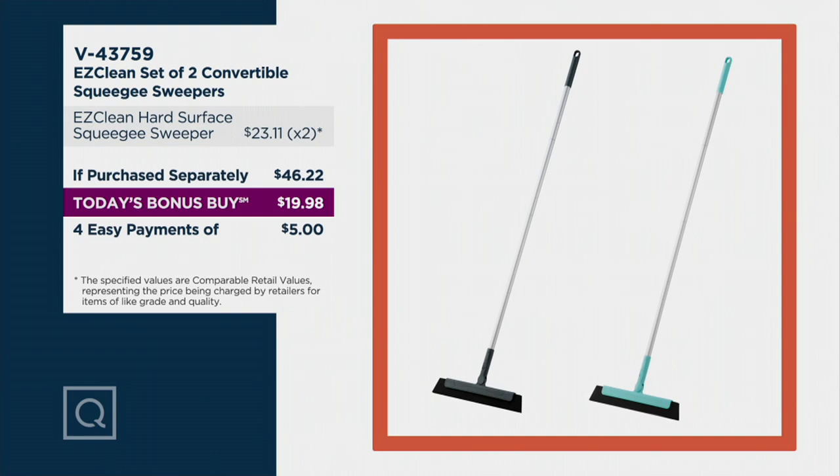$5 is all it takes to get them home on easy pay. That's any major credit card — if you're new to QVC, you don't have to have a special Q card. You can just break that payment up and then you have 30 days to try it out.